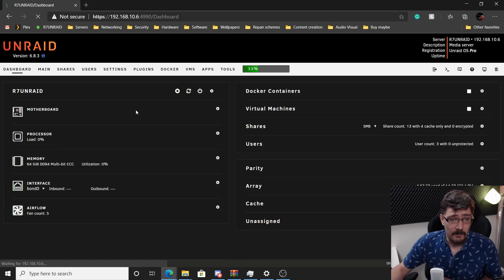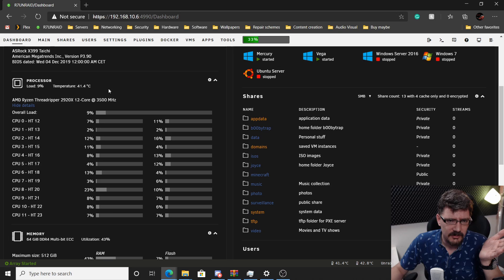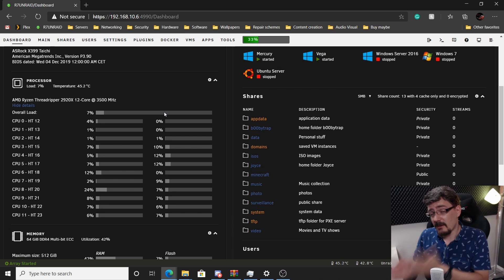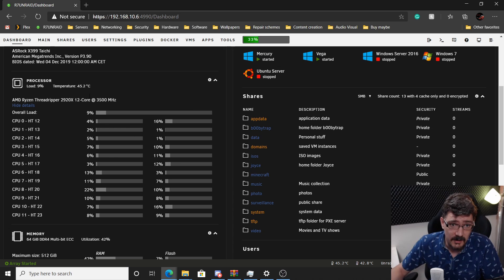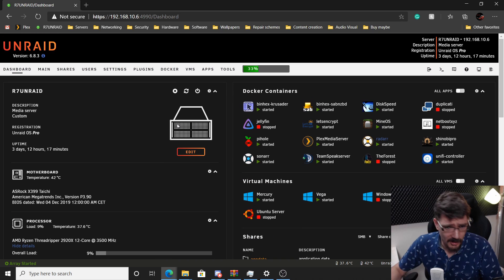Another problem was the Threadripper temperature - it was showing 78°C idle, not even under load. I installed Windows 10 on a spare SSD, ran Prime95 for 45 minutes, and everything was fine. The issue turned out to be the wrong temperature sensor selected in Unraid. Setting it to the correct sensor solved it. I also updated to the latest BIOS version, and all my Docker containers are back up and running.